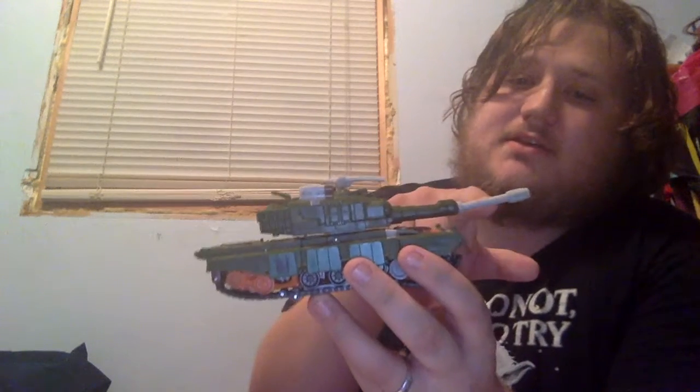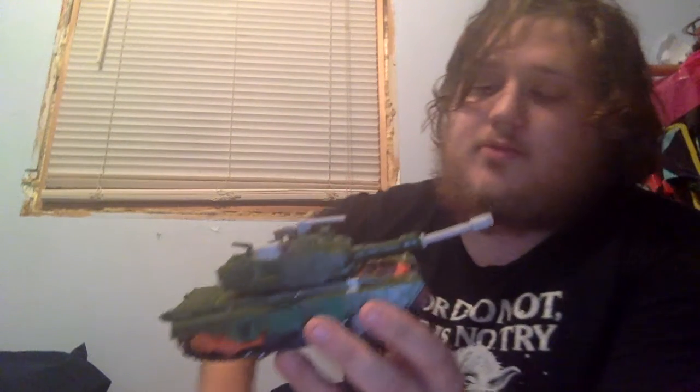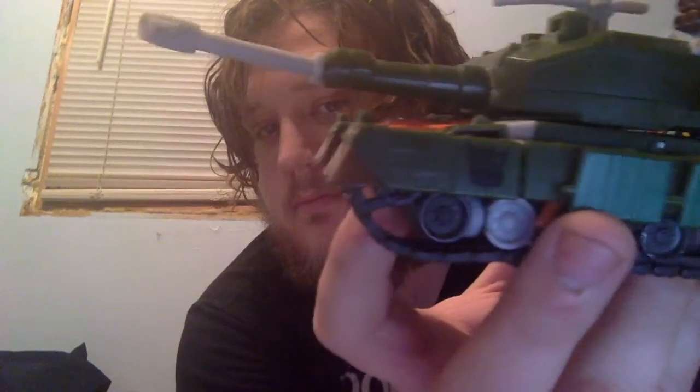Now let's take a look at the vehicle mode — here we have the tank mode, and yes it looks great. The bummer is that the main sword gun up front and this little tiny gun are made of soft rubbery plastic, so they're kind of bent out of shape, but you could fix it with some hot water. Other than that it looks great — you've got nice treads, nice tanky proportions, an awesome spinning turret, and even this gun can rotate 360 degrees. So yes, Revenge of the Fallen Bludgeon is a great figure with little to no faults that I can personally see.